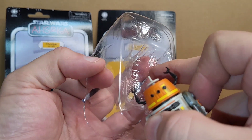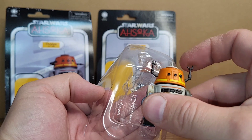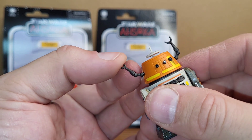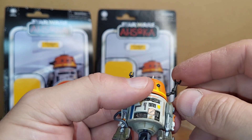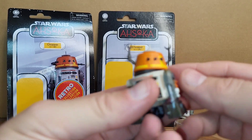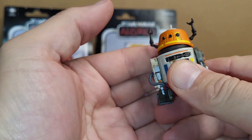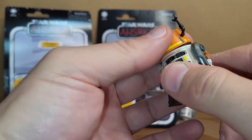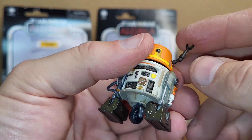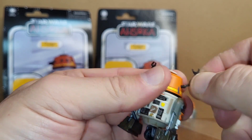The arms go up through holes in here to keep them held up. The arms do not articulate, but his head does have a ball joint on it so he can kind of rock back — that's cool, I like that feature. The arms do rotate, but they don't come out.